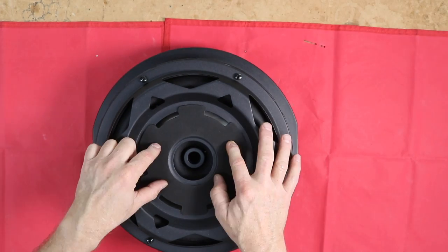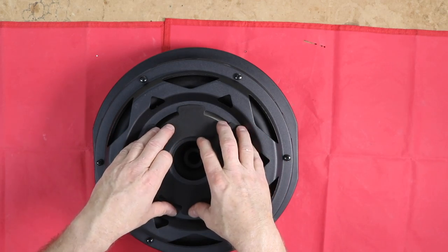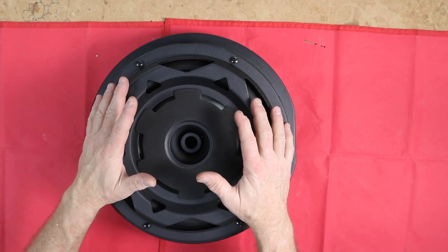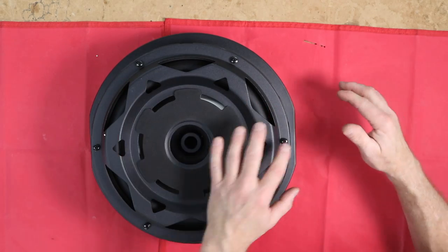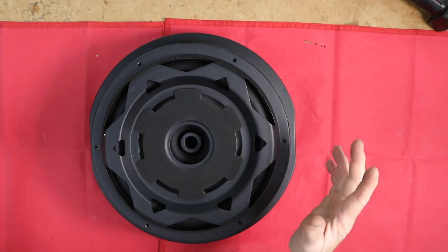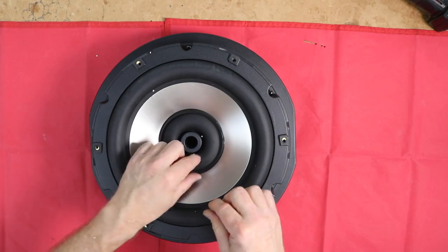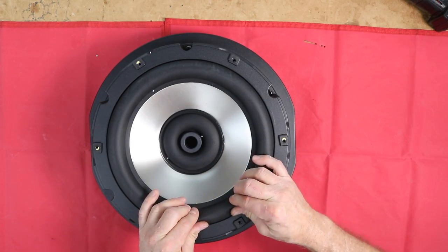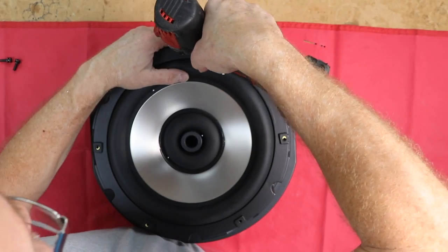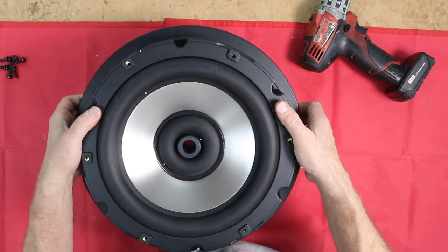Flipping it onto the back, there's foam where the rim would sit up against it, and then we have screws. We're going to unscrew them and see what it looks like. Standard Phillips style machine screws. This exposes the woofer. We have a huge rubber surround and a cone that's definitely some form of metal. With more screws, let's keep going — it does come apart. Awesome.